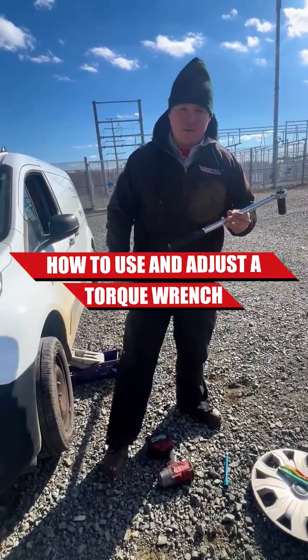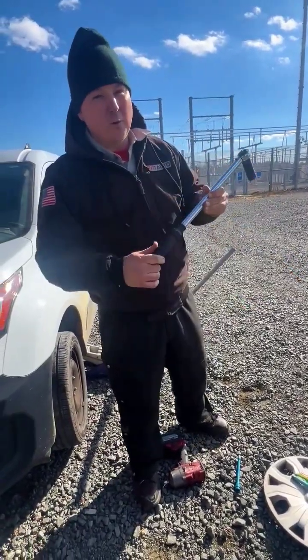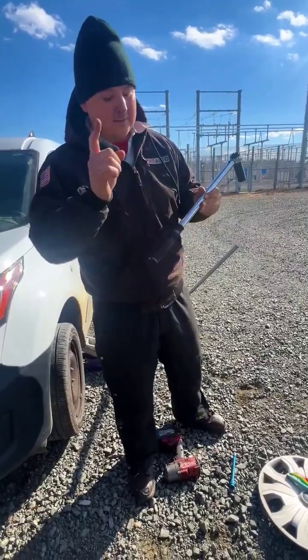This is how to use and adjust a torque wrench. The principle is going to be the same for just about every torque wrench that you find that is this style of click type.